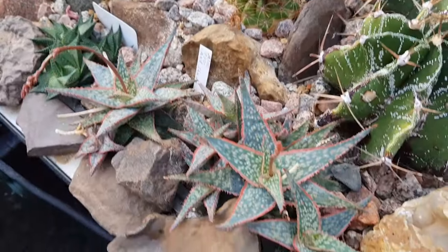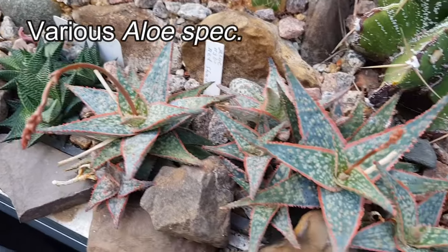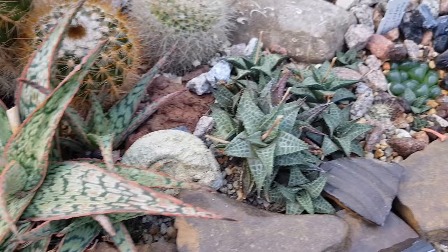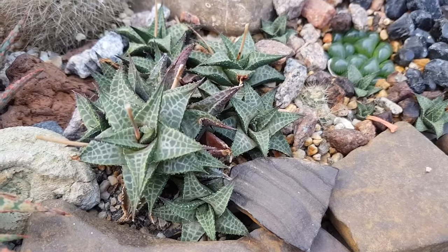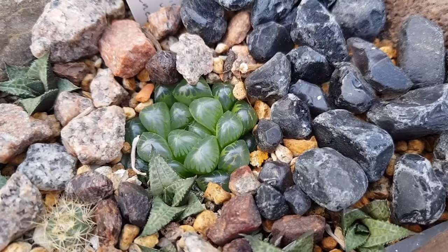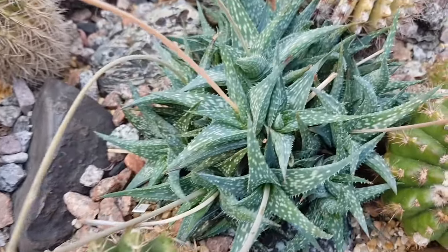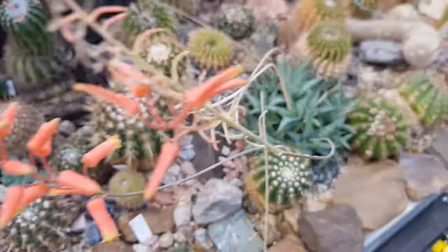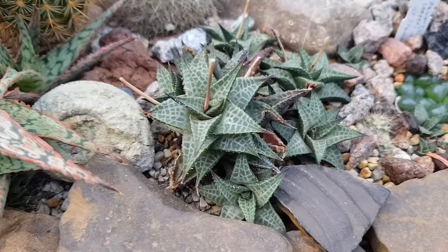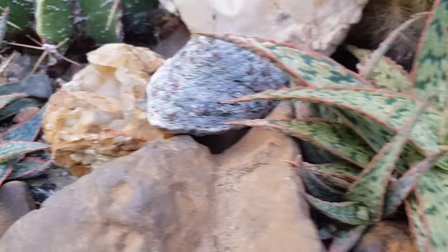A little bit of water is also appreciated by a lot of aloes. Even though they might be standing relatively cool, they'll still appreciate a bit of watering every few weeks — really to ensure that their root networks don't completely dry up. A number of my aloes are in bloom at the moment and are standing cool with the cacti, but I do give them a little bit of water every two to three weeks, just a few drops.